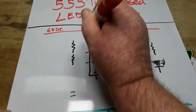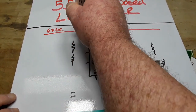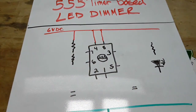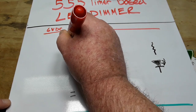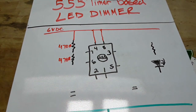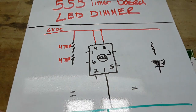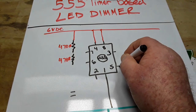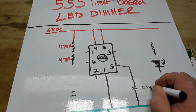Our reset pin gets tied high. This first resistor goes high, and that resistor — actually both of them — are 470 ohms. Then we have pin 1, which is our ground pin, goes to ground. Pin 5, which is called control voltage, is going to go through a capacitor to ground that is 0.01 microfarads. Any small capacitor is fine; that really doesn't matter.